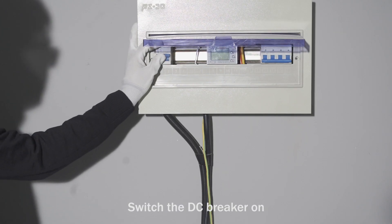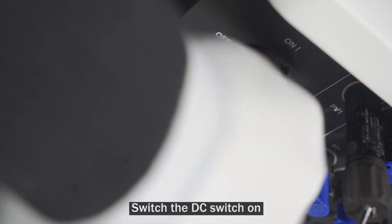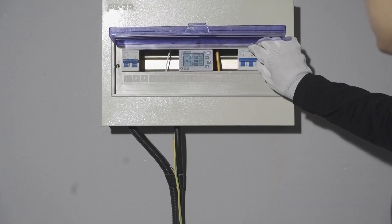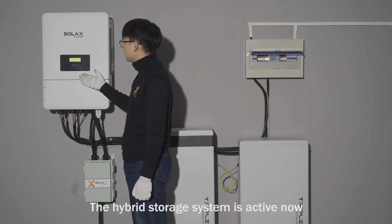Switch the DC breaker on, switch the DC switch on, switch the AC breaker on. The hybrid storage system is now active.